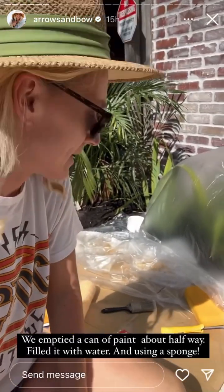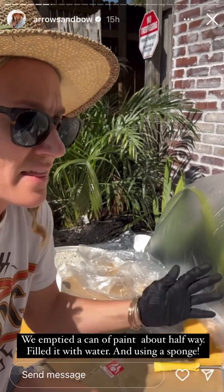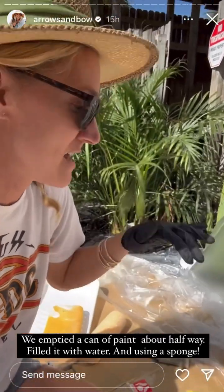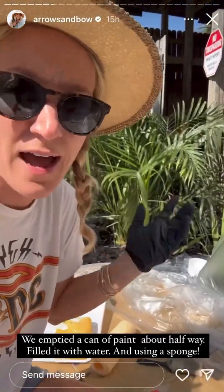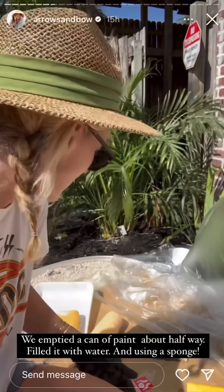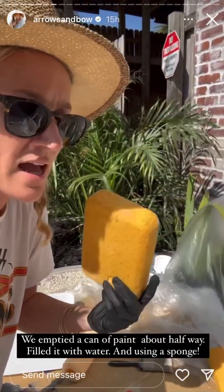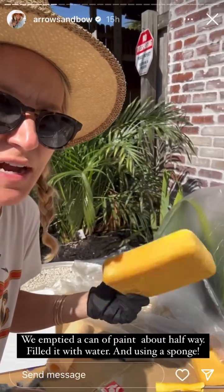We have a can of paint that was full. We emptied out half of it into a clean trash can and then filled the rest up with water — so it's about half paint, half water. We're shaking it up and we're going to try sponges first to see if we like that. It'll be a much quicker application.